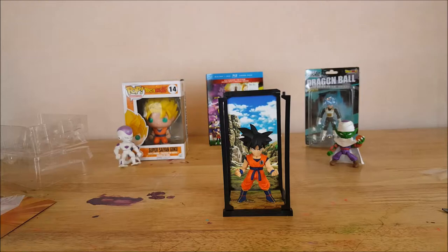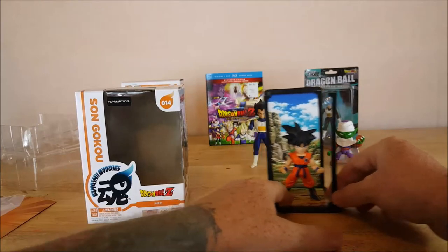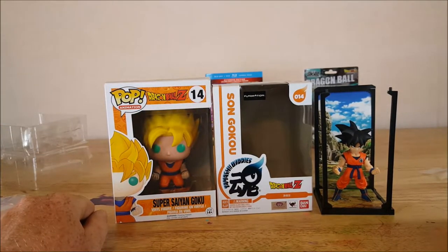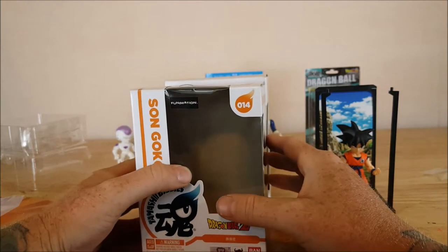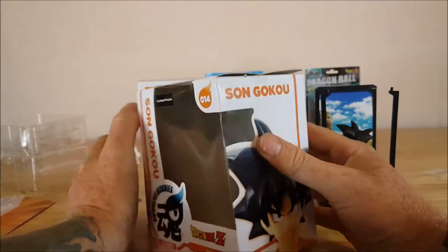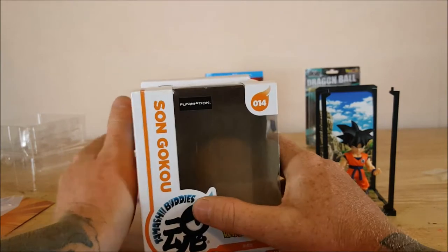I really wish my mic wasn't acting up. I'm not sure how much you guys can hear or if you're getting a lot of feedback from the air conditioner, which is right next to me. I apologize for that. And to compare with a regular Funko Pop — the box itself is just a little bit shorter and a little bit narrower than a standard Funko Pop box. However, front to back it does appear to be bigger. Side to side, the Funko Pop is bigger as well as taller, but not by much.